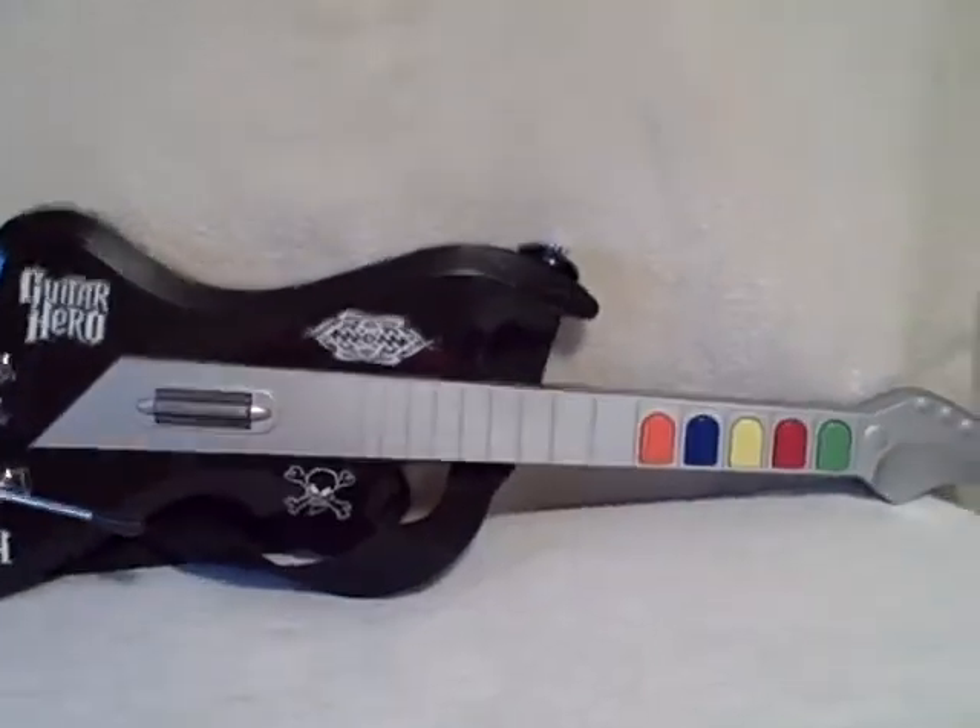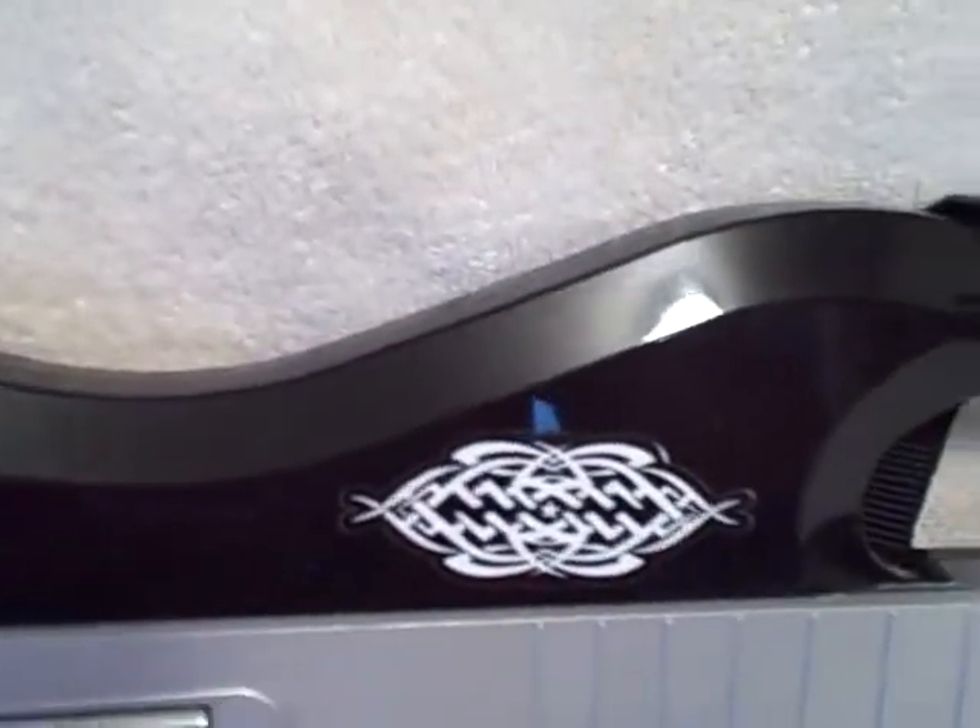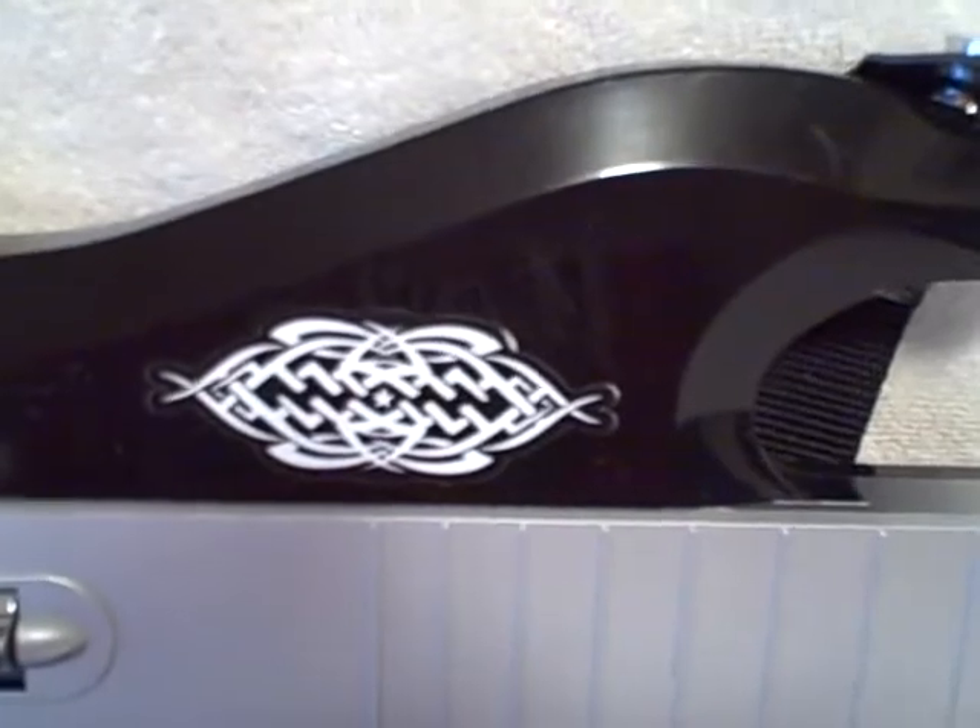Here we have a guitar for a PlayStation. I bought this up at a local thrift store thinking that it would work on my son's Wii, but it doesn't because it goes to a PlayStation.